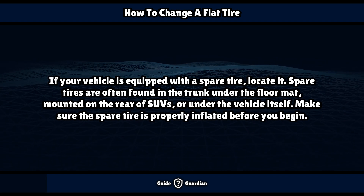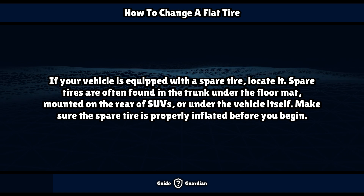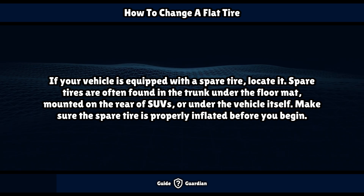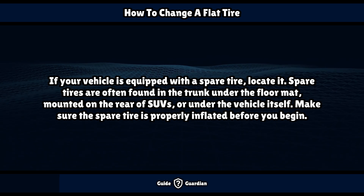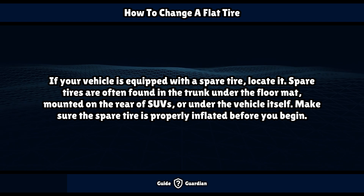If your vehicle is equipped with a spare tire, locate it. Spare tires are often found in the trunk under the floor mat, mounted on the rear of SUVs, or under the vehicle itself. Make sure the spare tire is properly inflated before you begin.